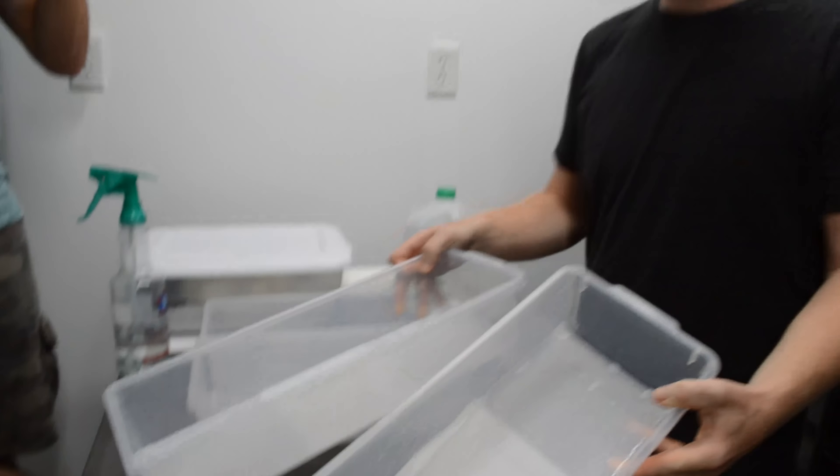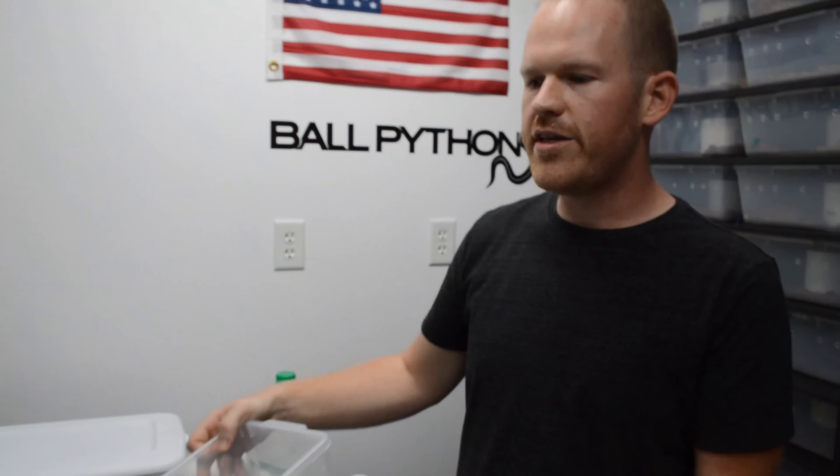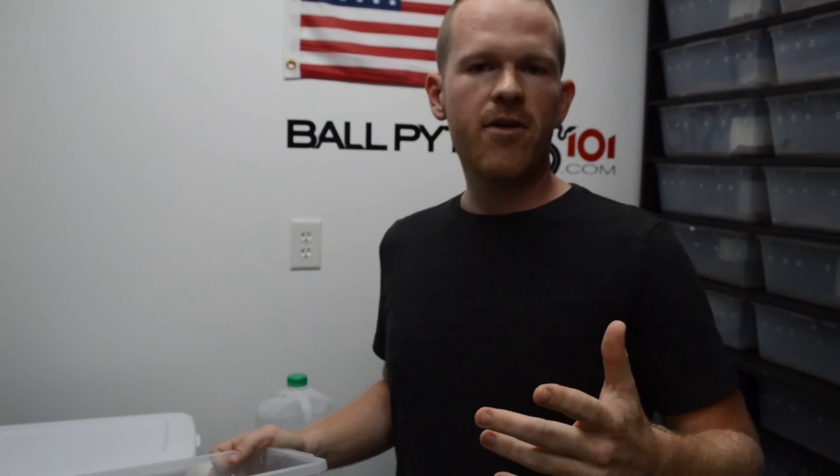Basically what I'm doing here is some of these snakes are already out of the egg. So we put down the paper towels and we put 85-degree water in here to keep them moist. Now, anybody that watched my last YouTube video — I actually did a different method where I put the hatchlings in the incubator after they came out of the egg until they had their first shed.